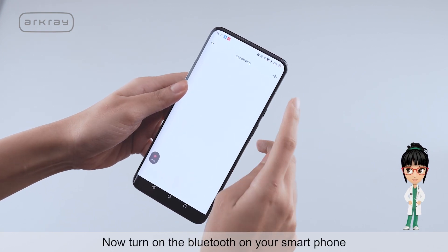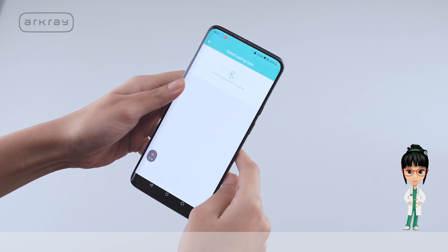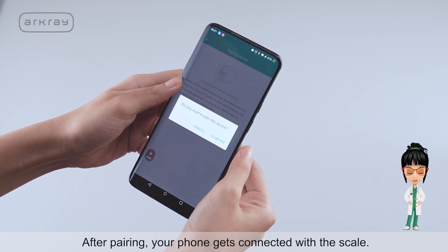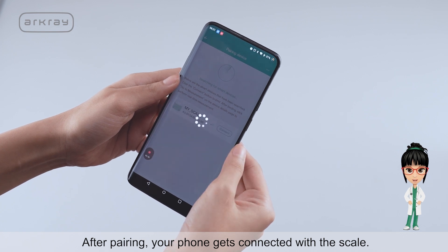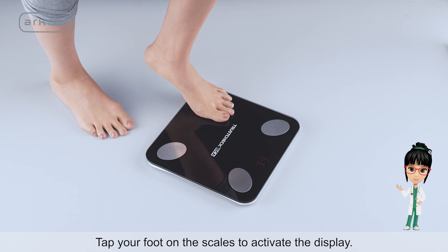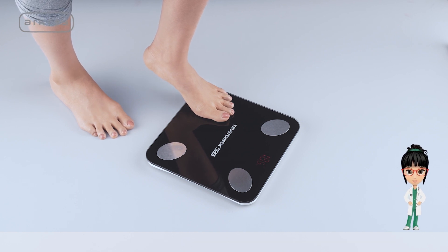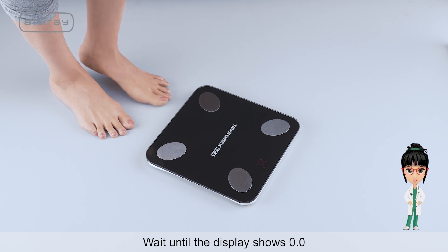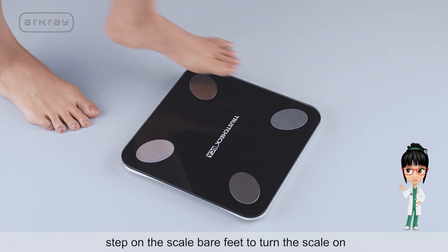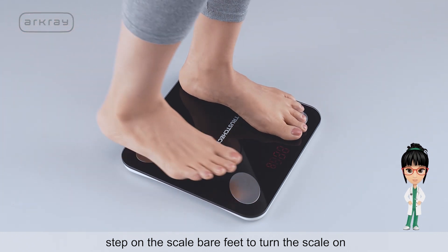Turn on the Bluetooth on your smartphone and pair the weighing scale through Bluetooth. After pairing, your phone gets connected with the scale. Tap your foot on the scale to activate the display and wait until the display shows 0.0.